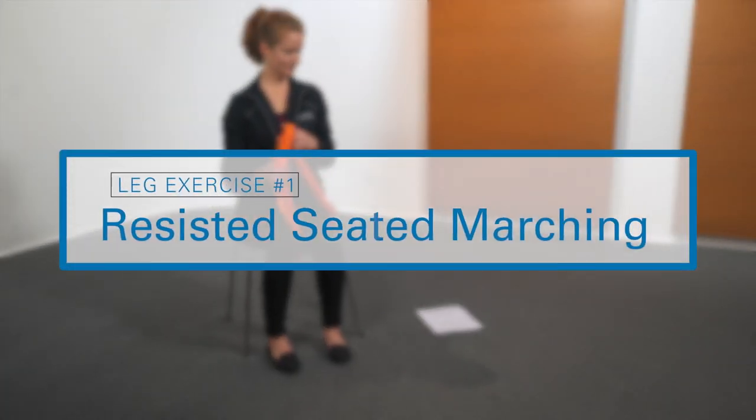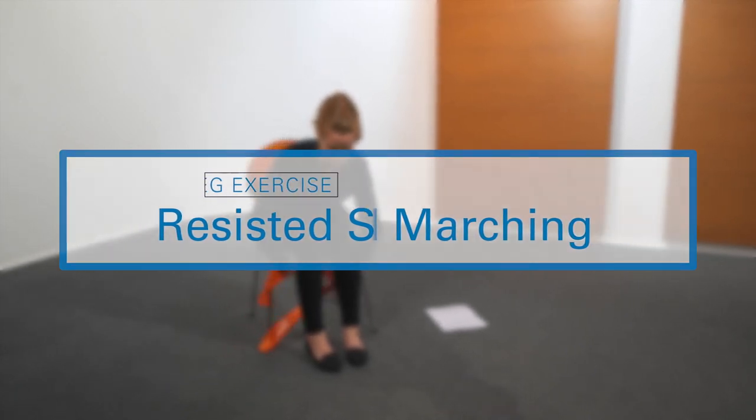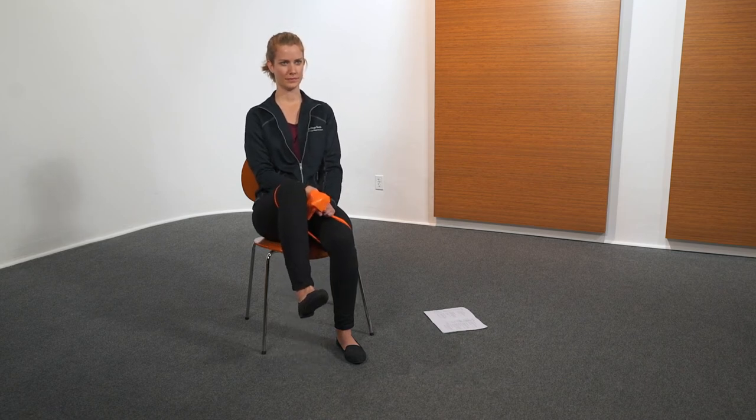The next exercise is resisted seated marching. Using resistance band, while seated, raise knee toward chest. Keep back straight. Hold three seconds. Perform five repetitions.